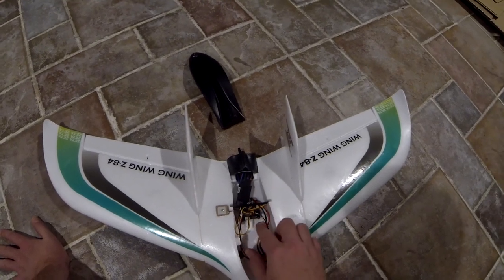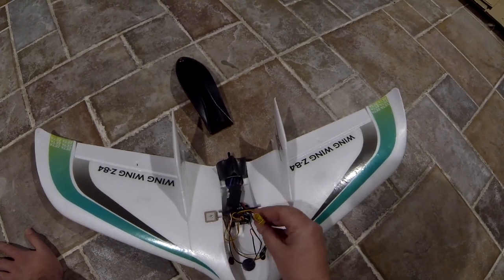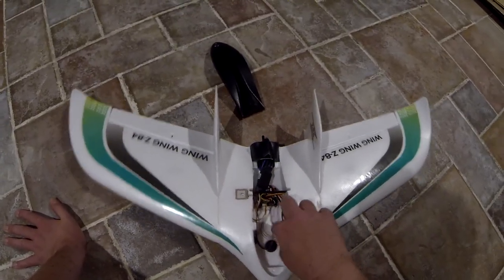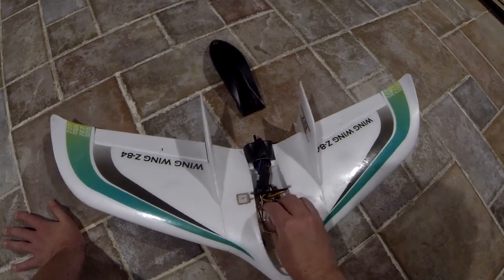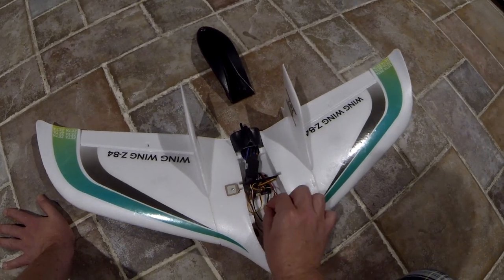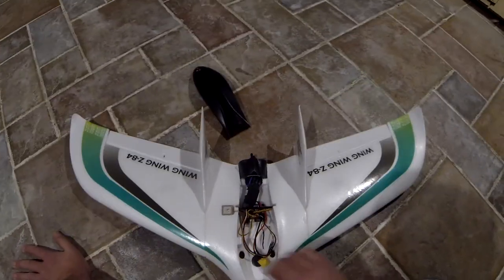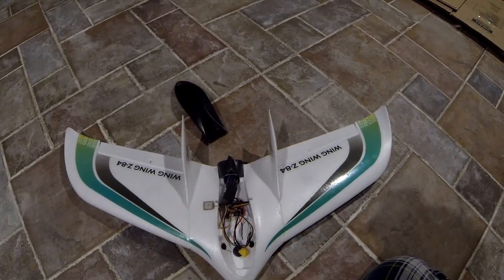So I've got the Omnibus F3 mounted in here along with my ESC. Servos are mounted up and I've got an XT60 connector soldered on here. I'm going to do a little bit of wire tidying. This cable from the GPS is going to go into UART2, which is right there.